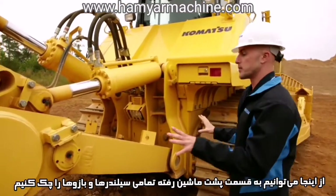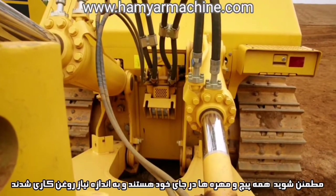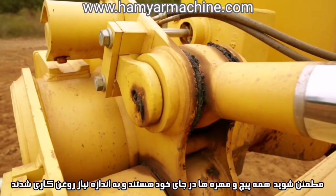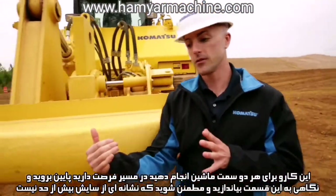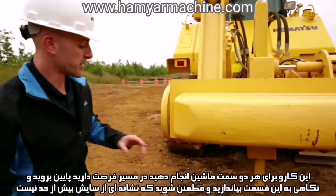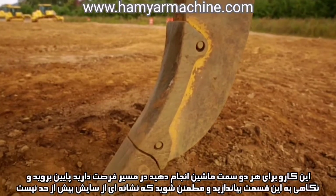From here we can move to the ripper assembly itself, where we're going to be checking all the mounting points for the arms and the cylinders. Making sure that all the bolts and pins are in place and everything is receiving the proper amount of lubrication. We're going to do that check on both sides of the ripper assembly. On our way over to the other side we can get down and take a look at the shank and the ripper tooth, and make sure that there's no signs of excessive wear.